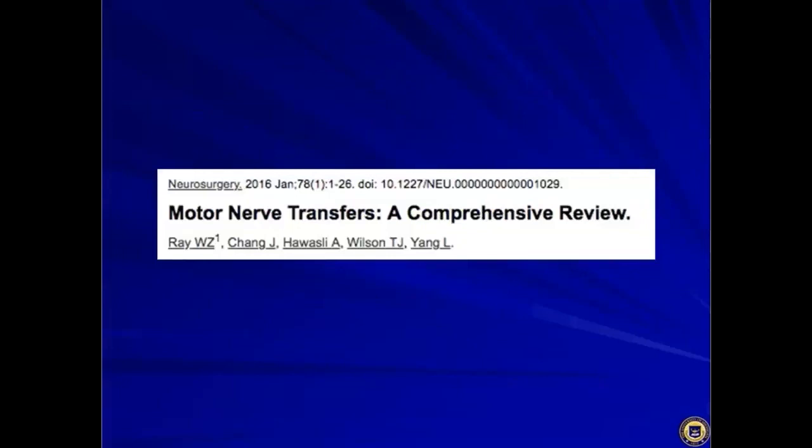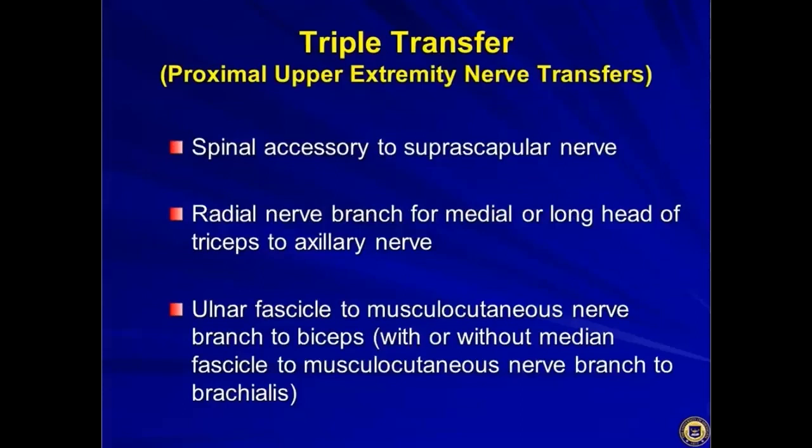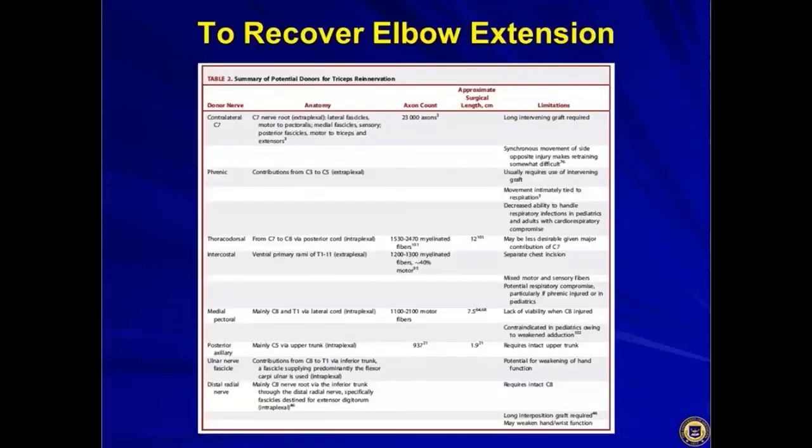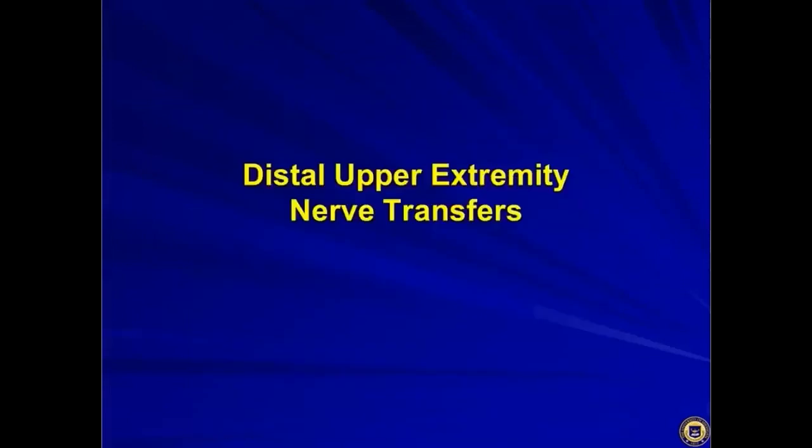Dr. Ray at WashU published a comprehensive motor nerve transfer review paper covering this scheme — called the triple transfer — which is a nice resource. Beyond brachial plexus, there are additional applications of these nerve transfers worth mentioning that will come into play in other contexts.